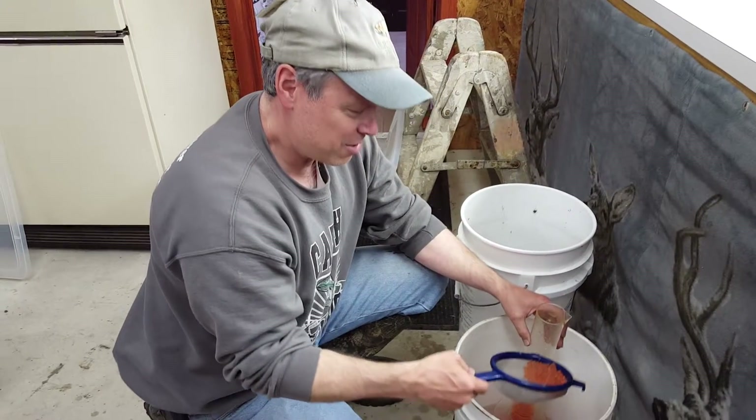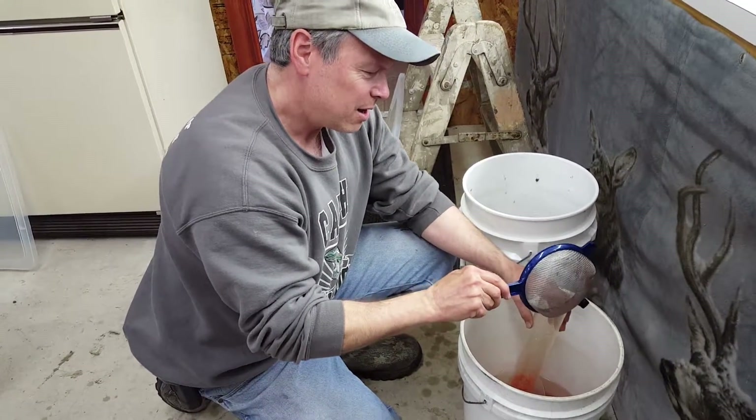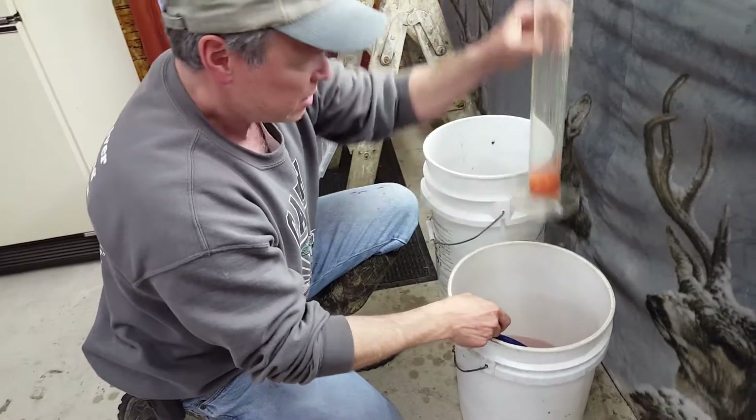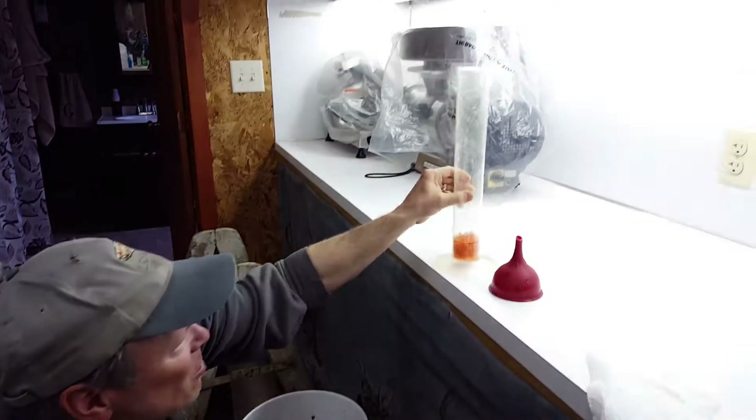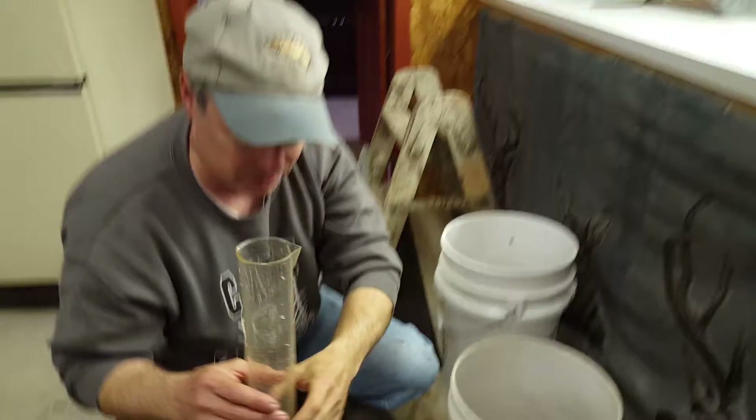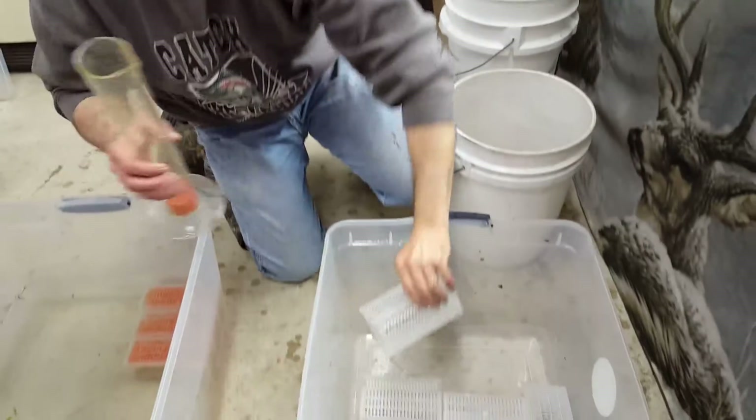Here we are, we've got the eyed eggs and we are measuring them in a graduated cylinder to get approximately 500 eggs in each, and what we're doing is transferring them to these vibrant boxes.